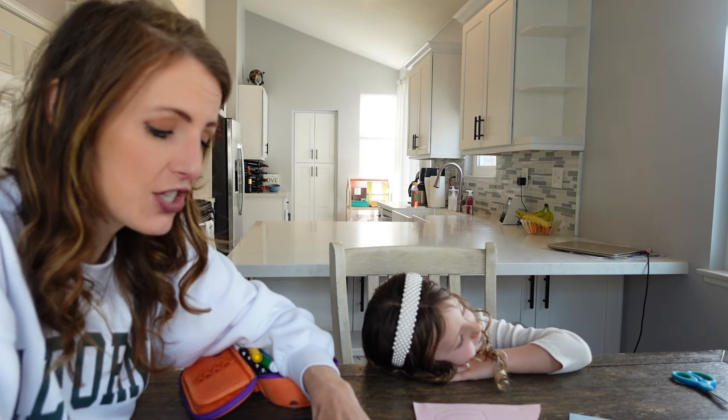We need to get better about doing chores — get more of a chore schedule and stick with it, maybe a different chore each day. I have one other thing: hopefully by the end of the school year I want her to know her addition and subtraction facts up to 10. That's a big one.